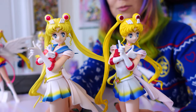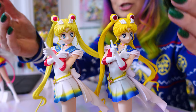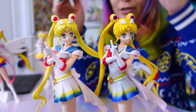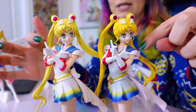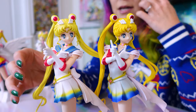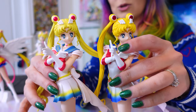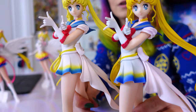So here we have Super Sailor Moon — we have pastel and anime color editions. Glitter and Glamours! They look really beautiful. These are definitely a little bit easier to put together than the Eternals, and that is just because they don't come with wings — one less piece to assemble. The two versions look very beautiful.